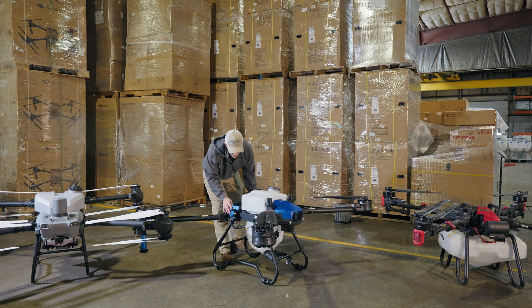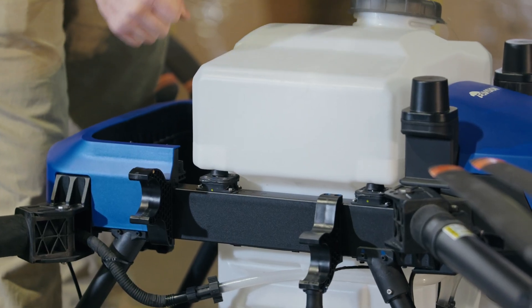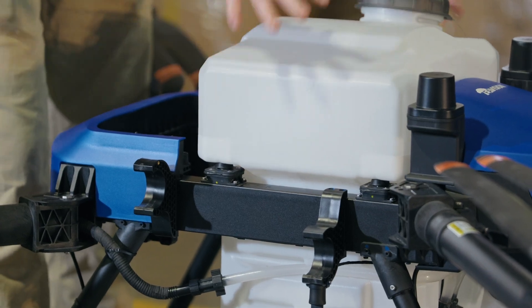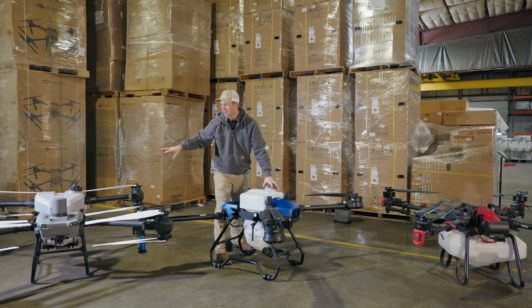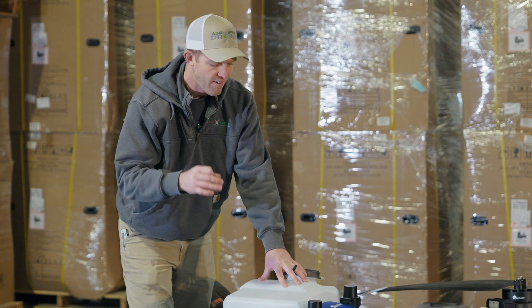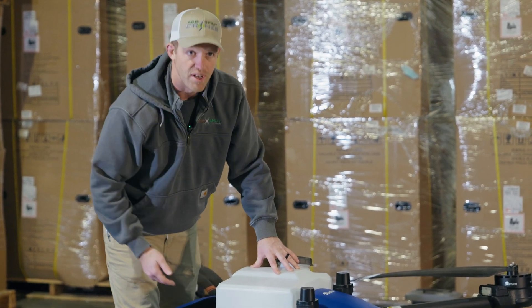On the J100, the tank has little grommets that fit over the scale bars, so it actually buckles in and you can't move it side to side. The tank stays exactly where you want it while keeping the simplicity of the DJI system. A very good and very simple design that makes all the difference.